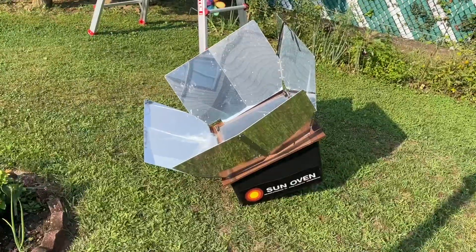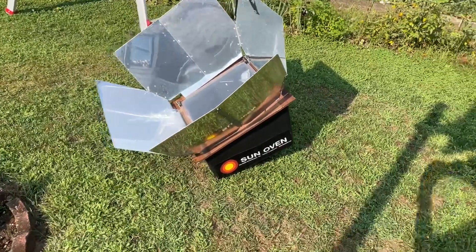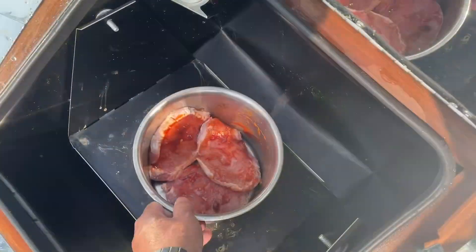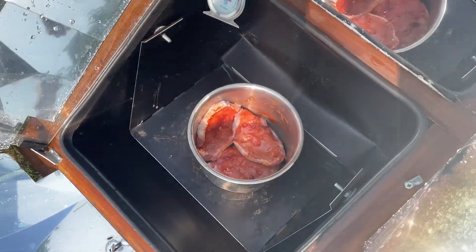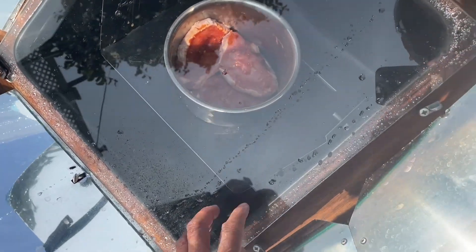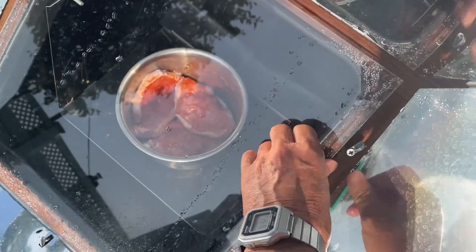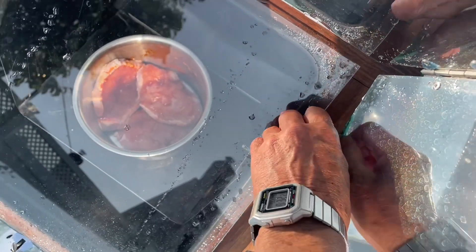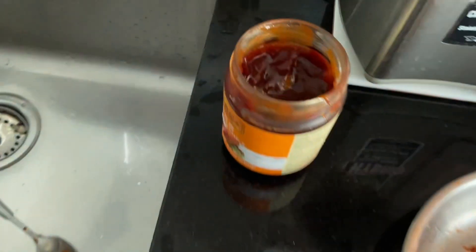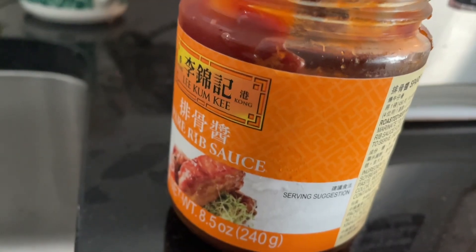I'm gonna make another video after the pork chops are done. Depending on the comments and the number of people who are interested, I'll make another video to tell you how we can make contact and give this solar oven away.